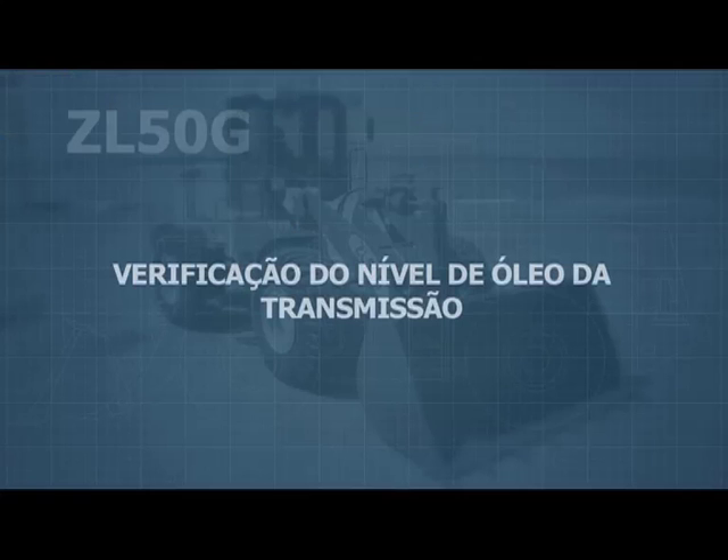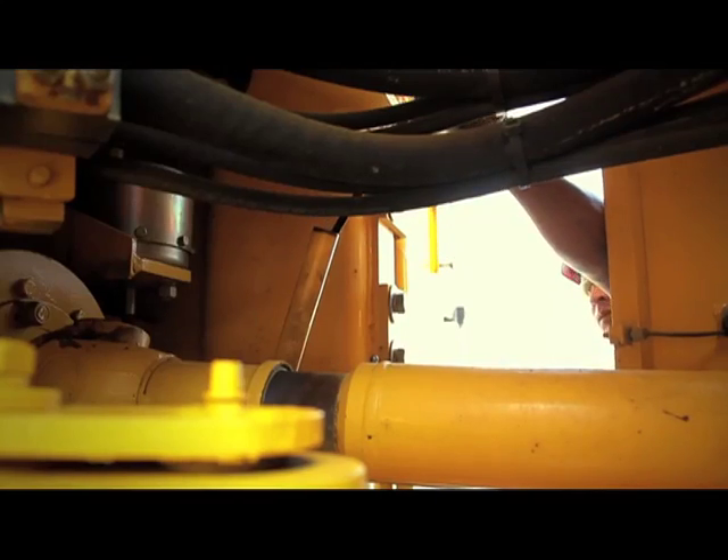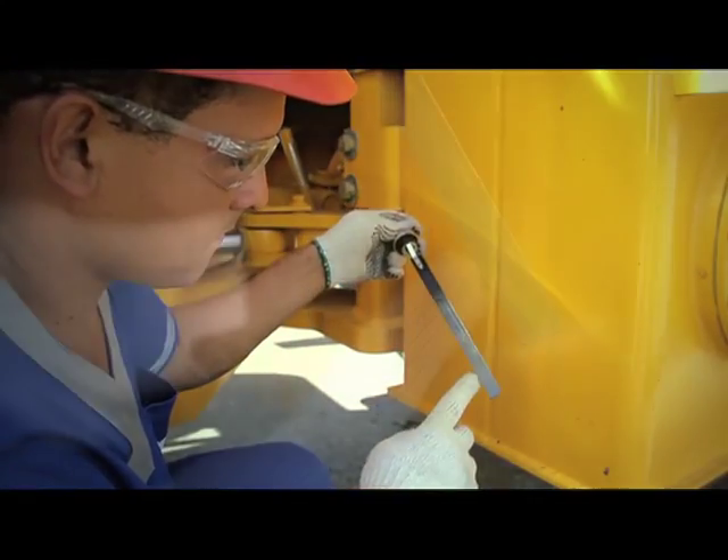Checking the level of the transmission fluid. Attention: the transmission fluid level probe is located in the center of the machine's articulation. Make sure the machine is not running. Remove the probe and ensure that the oil level is correct.